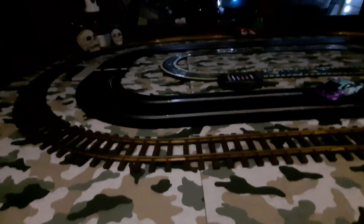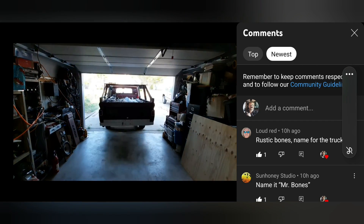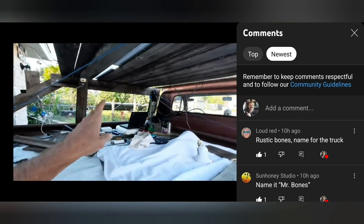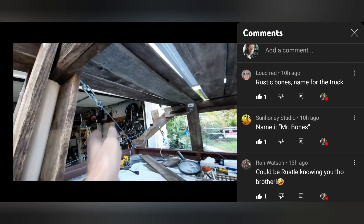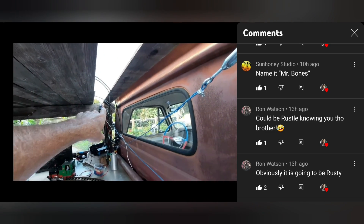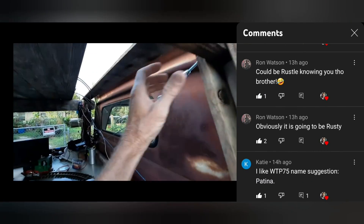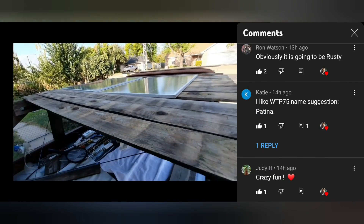I'm gonna call it a night. Tomorrow is a lot of wiring and I've got to readjust these panels — I got it too close to the cab on one side so it's barely tapping the cab. A little small testing and tuning and I'll be ready like a professional display. Today's a big day where we're gonna put the big panels back on the truck and finish the uprights. The newest name suggestion for the truck is Loud Red Rustic Bones. Someone else says Mr. Bones. That's weird — two bones in a row. Ron Watson says it could be Russell, but I'm not naming it Russell.